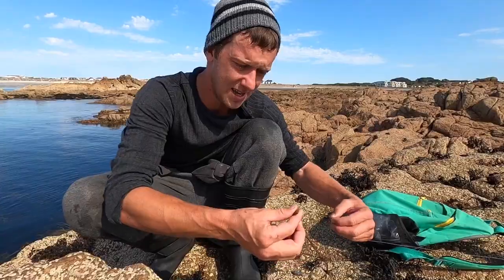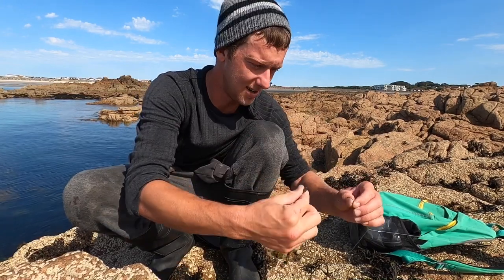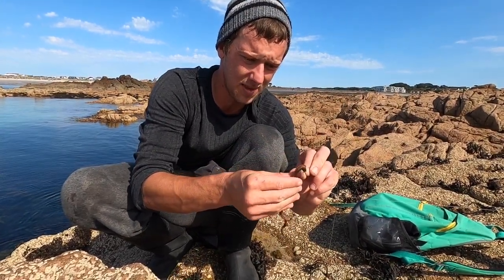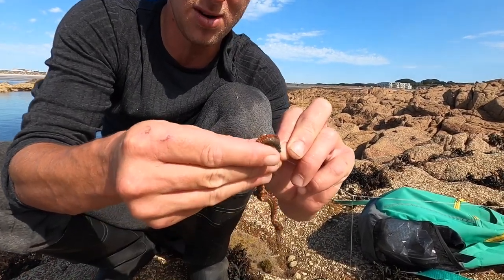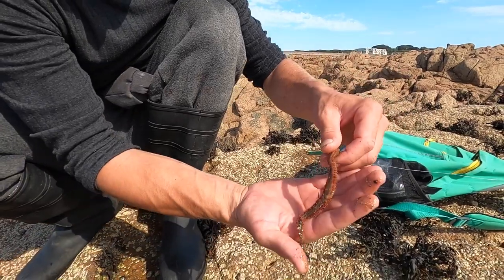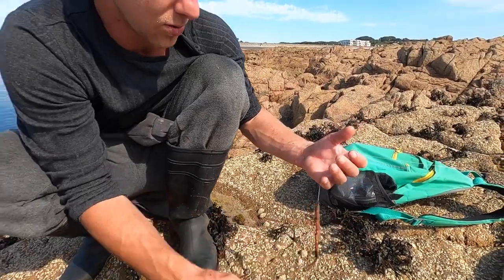You could even catch a gilt head. There you go guys, that's a ragworm — little teethy critters. Size 2 hook, and all you do is start at the head and literally just thread the worm on. Because we're fishing very close we can leave a nice little tail there to give a little bit of wiggle and hopefully attract something.